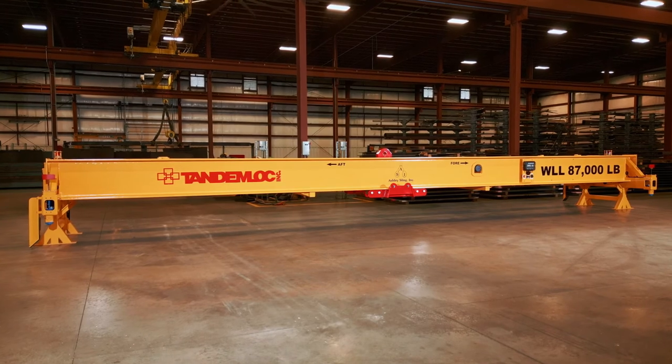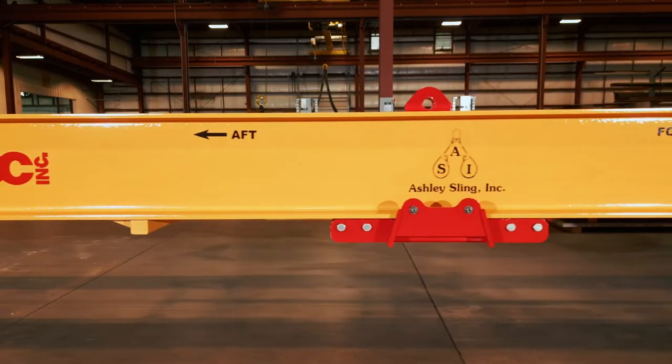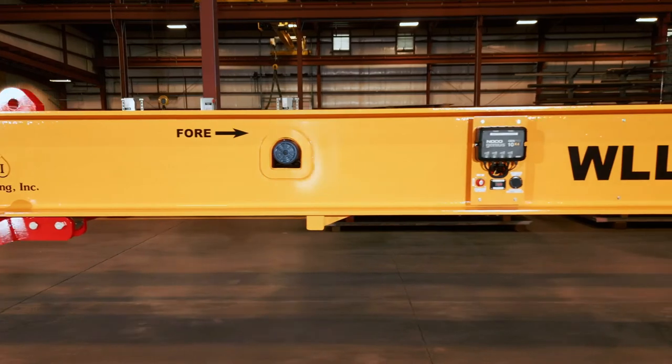Like all Tandemlock products, this one is no different. It is proof tested to 125% of the working load limit per ASME B30.20 specification.